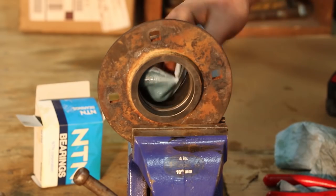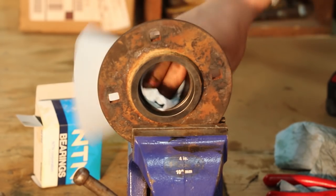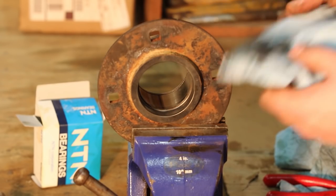Now we're going to remove the small wear ring and clean up the hub with a wire brush as we're showing here on the electric drill. Once you're happy with the cleanliness of the inside of the hub, we're going to lube it with some light machine oil in preparation for installing the bearing.